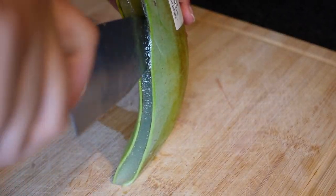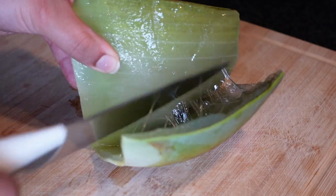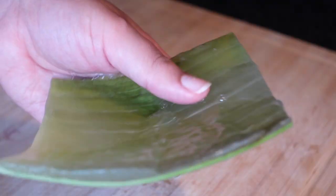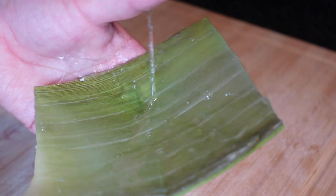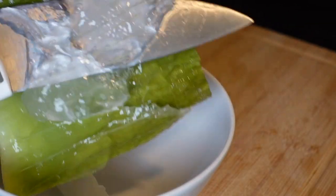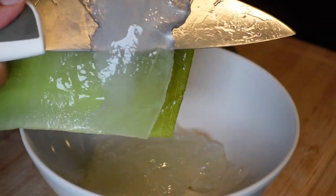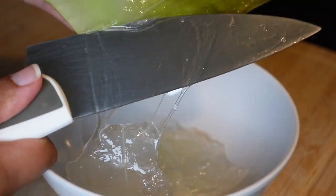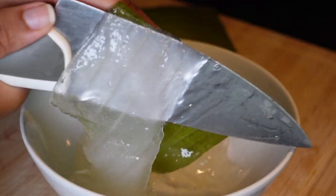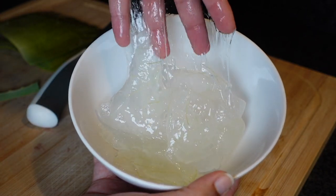I've been using aloe vera on a consistent basis now and my hair has been loving it. It feels like a mild protein treatment — it definitely strengthens your hair, moisturizes it, and it's also anti-inflammatory, so all scalp issues you may have can be healed with aloe vera. It's definitely a magical plant. I'm just cutting a piece of the aloe vera and scooping out all the gel, saving the rest for more DIYs.